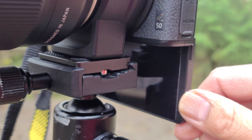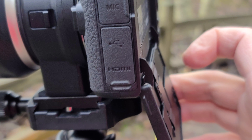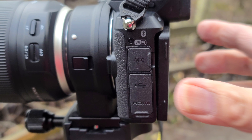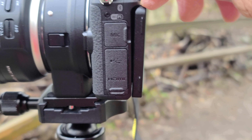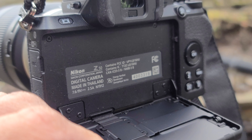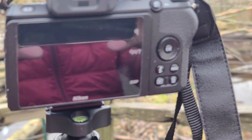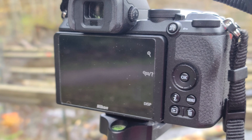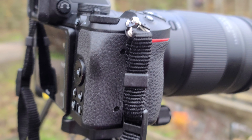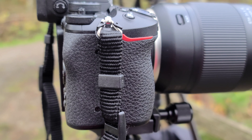Right now I'm using a tripod so that's not possible, but this is the feature of this camera. This mirrorless is the first Nikon mirrorless crop sensor camera. It's a little bit small and I've been using this for a couple of months now and I've taken lots of videos and pictures with it.